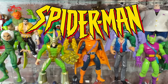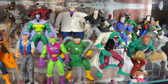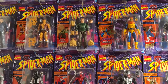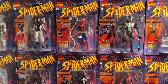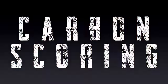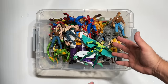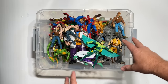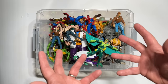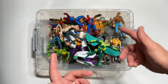Spider-Man the Animated Series had one of the greatest toy lines ever. But almost 30 years later, how do these figures stand up to their retro-inspired counterparts? I think the answer on some of these is going to surprise you. Welcome back to Carbon Scoring, the best place for comics history and action figures. Today, we are going to take a peek at some figures from the 1990s and see just how much improvement has been made in the 30 years since. Let's get started.